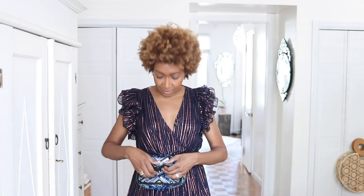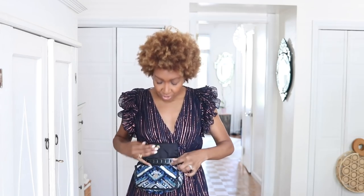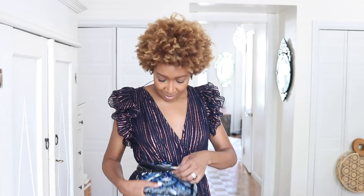DIY your own bum bag — they're very in this season. Take one of your small flat bags that has a chain. Put the chain inside the bag, then take a belt and thread it through the bag's loops or handles. Secure it at the back and you have an instant bum bag using any belt you want. You can wear it over your coat, over your dress — so easy.